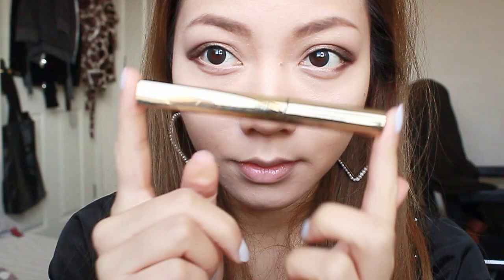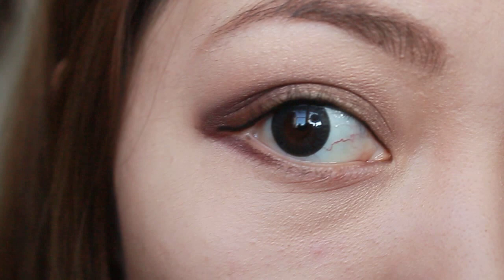Next up is the eyeliner and this time I'm using the liquid eyeliner by L'Oreal. I'm going to apply a nice neat line on the top lashes.